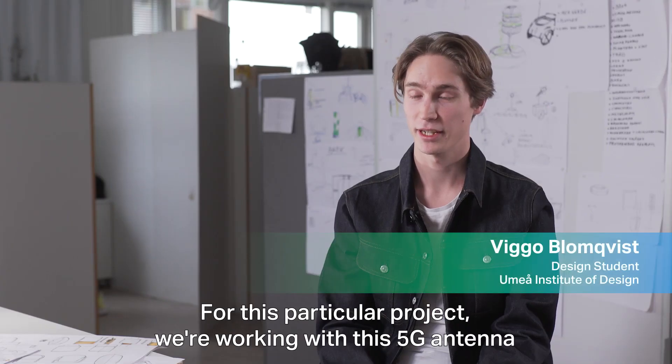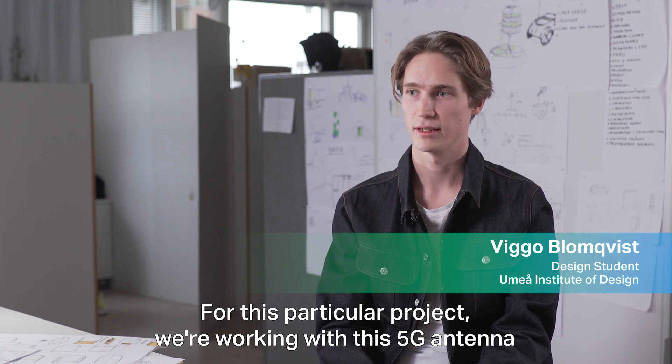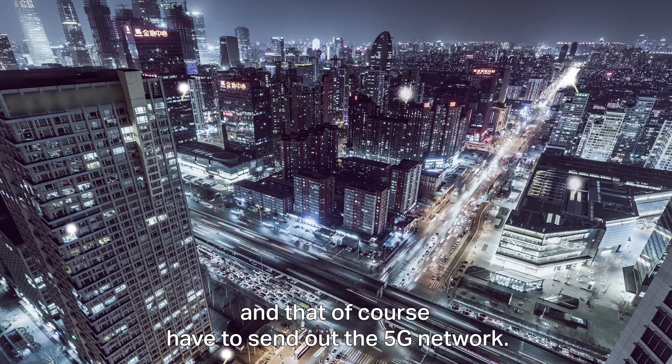For this particular project we are working with a 5G antenna that of course has to send out the 5G network.